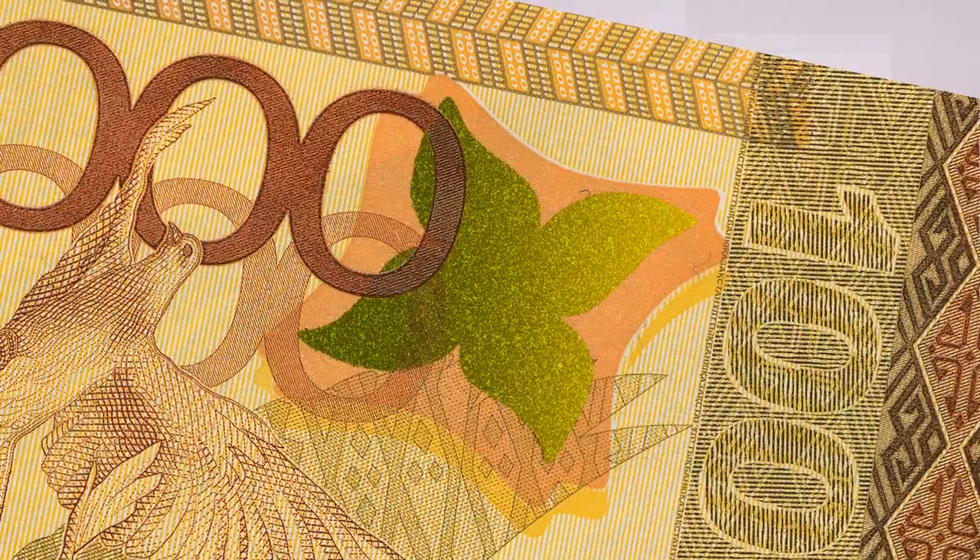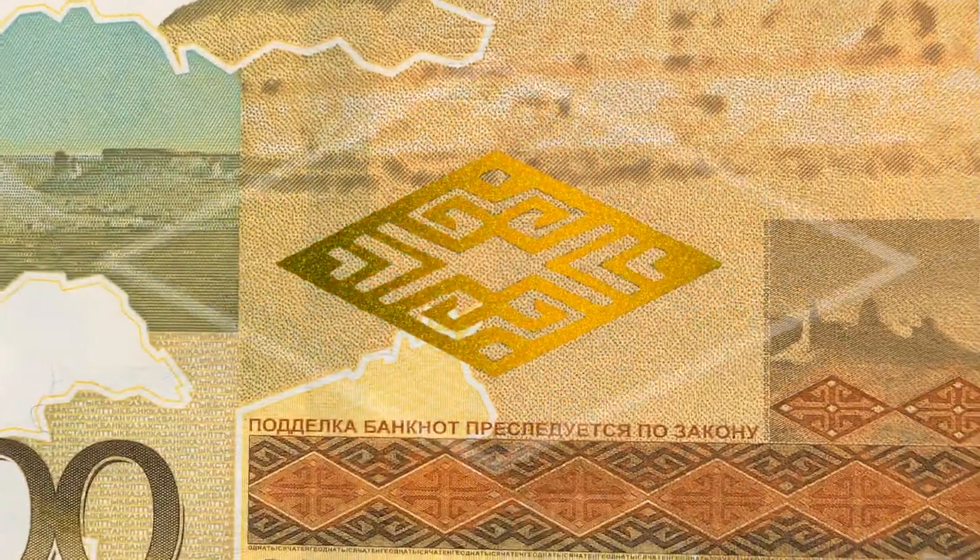Tilt the banknote to reveal the image of a flower and the ornament in the shape of a rhombus, produced by the color shifting effect.